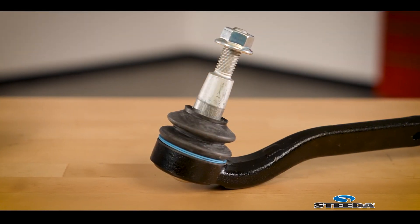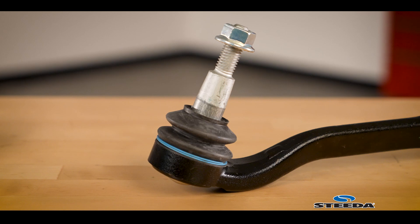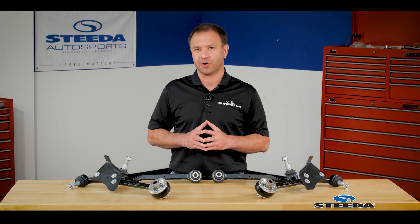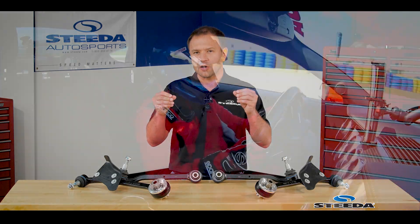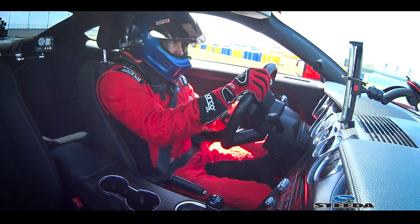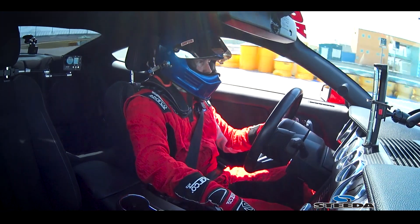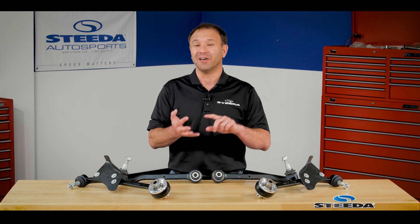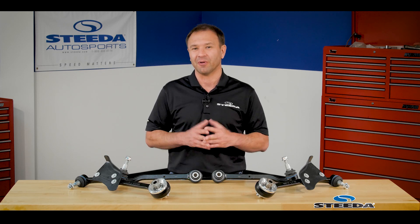The extended height ball joints on the lateral links help correct roll center, and this is where we talk about that front end geometry and the handling aspect of your car — and of course, feel. We always talk about the feel through the steering wheel, and as an enthusiast any feedback we can give you as a driver, the faster you're going to go, the more confident you're going to be, and the better you're going to perform whether it's a time trial, an autocross, or simply lapping around a racetrack.